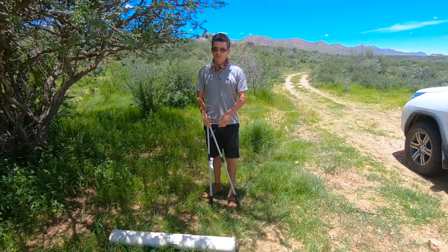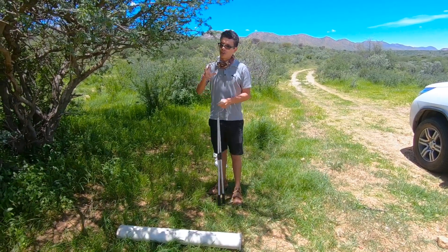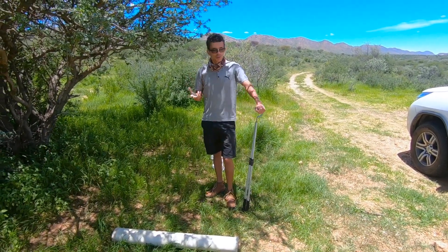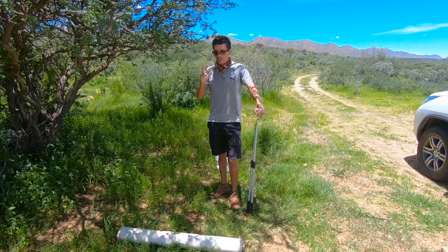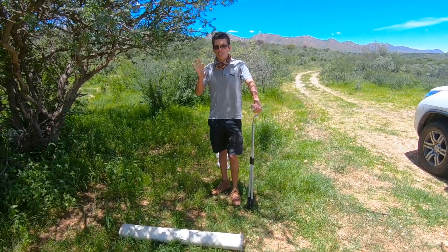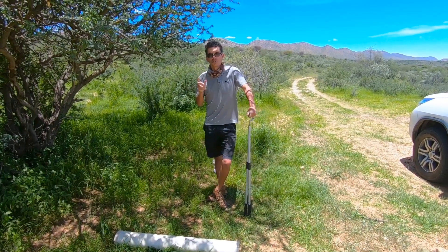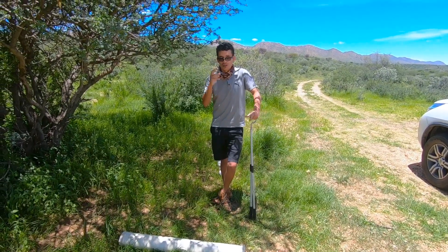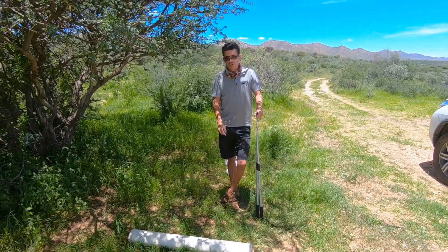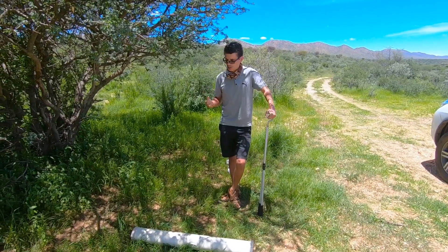Puff adders have incredibly long hinged fangs, which means they're able to fold them up into the roof of the mouth. In most cases when people grab them behind the head they don't have a proper grip — sometimes the snakes can turn out of the grip and bite, or the positioning of the fingers wasn't correct and they can get bitten through the bottom lip of the snake, or the snakes can just stick out their fangs out of the side and get you. I've seen a couple of cases where this has actually happened.